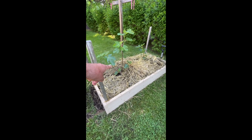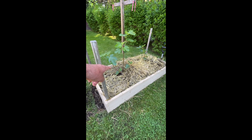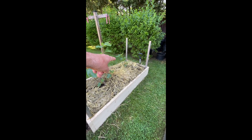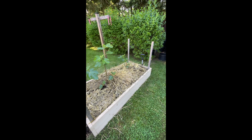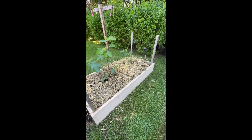This is a Greek fig — Mavro Vasilika, which means Black Royal fig — and that is a fig I bought from the Fig Hunter from California. Looking good, guys, looking good.